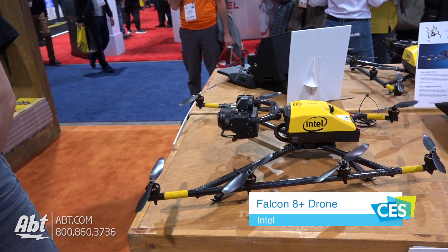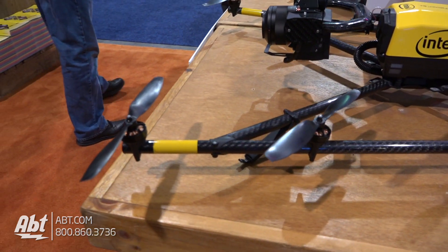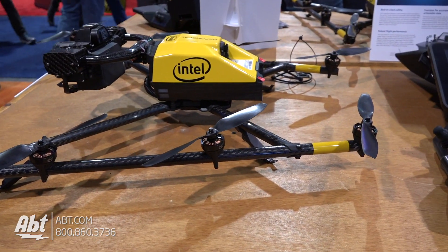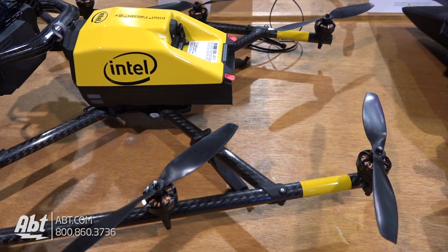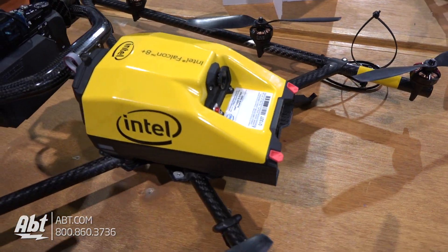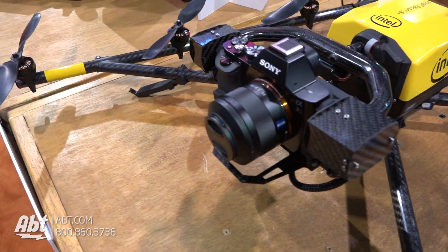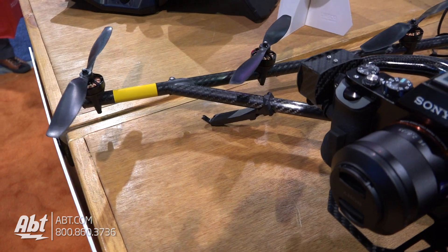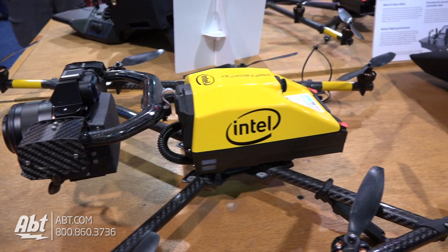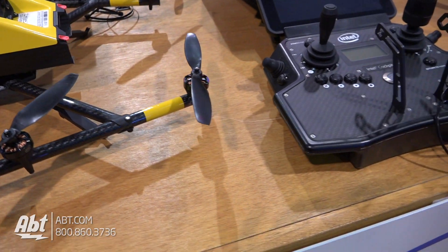So this is Intel's Falcon 8 Plus. They've had this drone on the market for about a year. Stampede just recently signed a deal to be one of the only distributors in the world. This product is really the first commercial grade, enterprise grade product that says when you buy into the Intel program you buy into the complete drone program — everything from mission planning to the drone to the payload to creating a 3D model of your target, photogrammetry, all that stuff. It's all included in one price package.